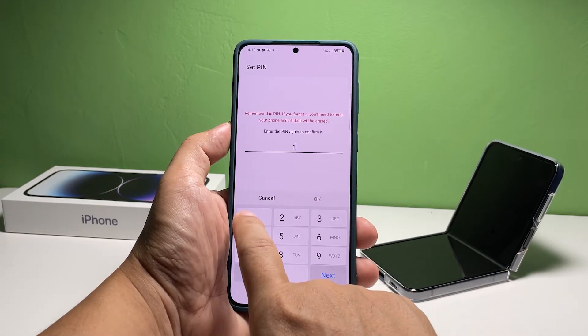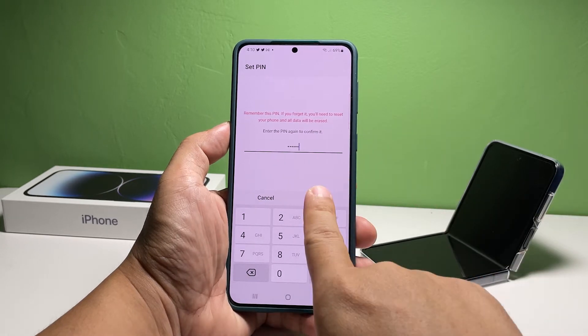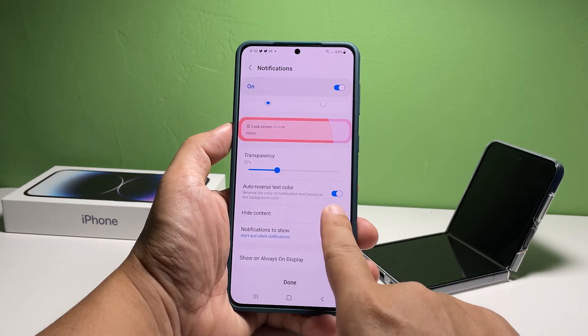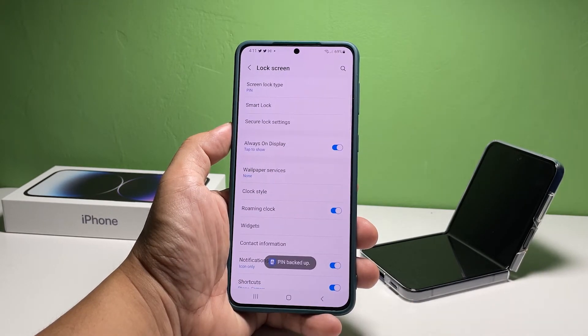Re-enter your pin and tap OK. You will then be prompted on how you want the notifications to appear on the lock screen, so make the necessary changes and tap Done. You might also be prompted about your pin being backed up using your Samsung account, so tap Agree.